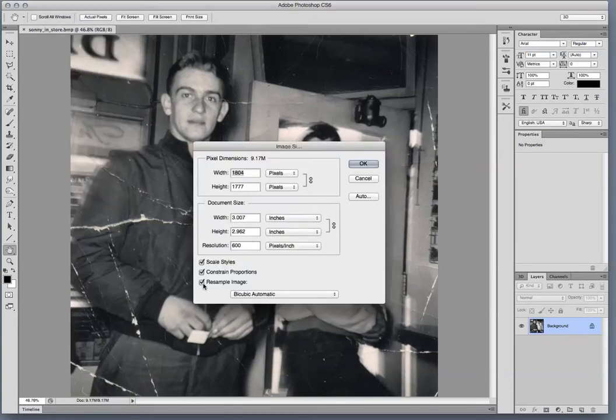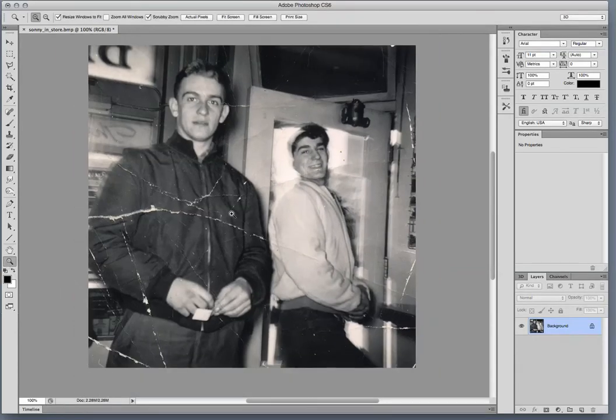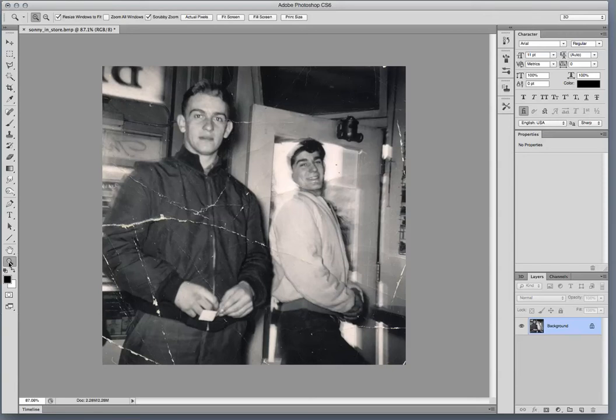First thing — we don't need this thing to be 600 DPI. Personally, I would resample it, make it 72, and then check the resample, and I'm going to make this width a little more doable for what we're doing here. Double click the magnifying glass. I'm going to make it a little smaller — let's make this 800.